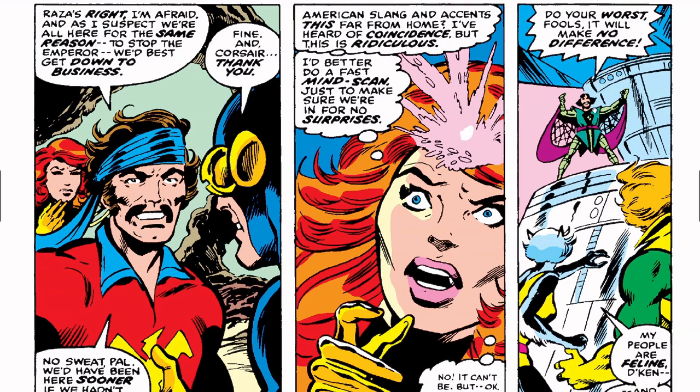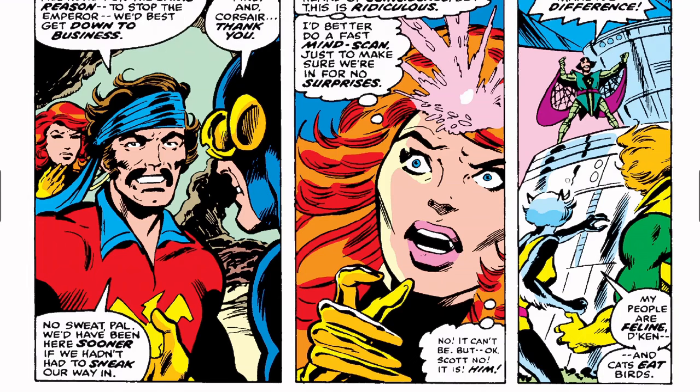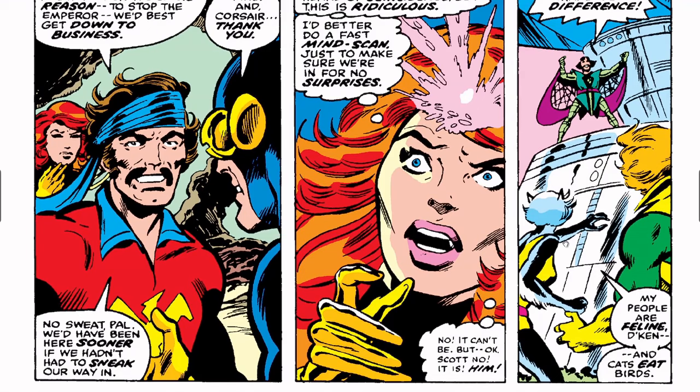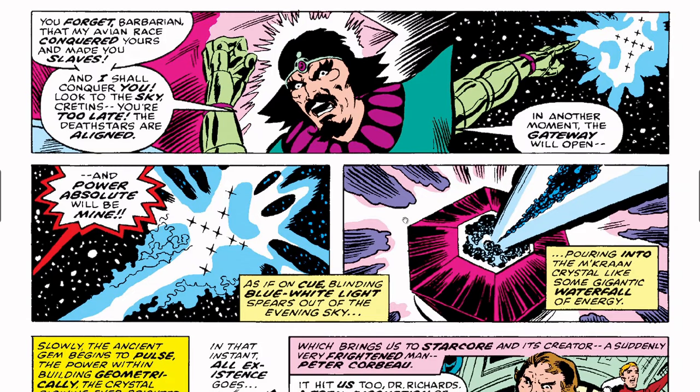Daken says, 'Do your worst, fools — it will make no difference.' One of Chod's people notes, 'My people are feline, Daken — and cats eat birds.' Daken responds, 'You forget, Barbaria, that my avian race conquered yours and made you slaves. And I shall conquer you. Look to the sky, Cretans — you're too late. The Death Stars are aligned. In another moment the gateway will open and absolute power will be mine.' The beam hits the M'kraan Crystal.